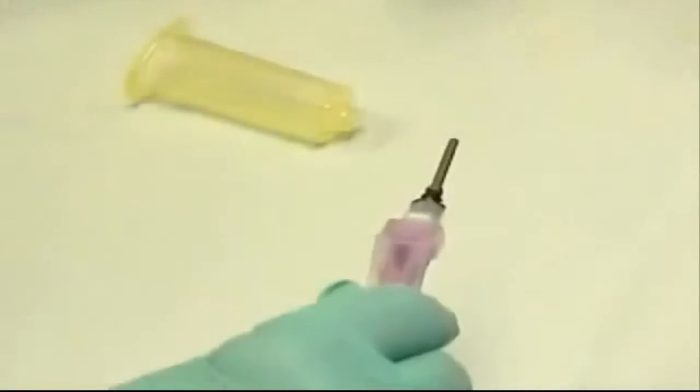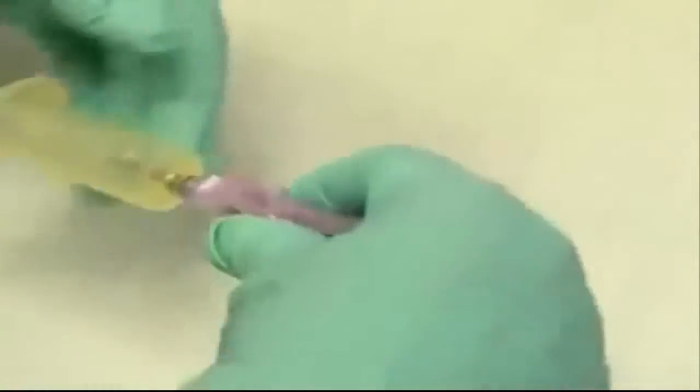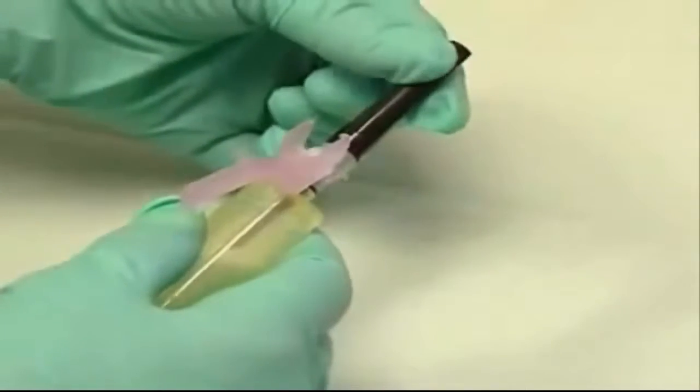Carefully remove the cap to unsheathe the needle. Insert it into the yellow vacutainer and screw it into place. Then lift the needle guard and remove the cap.